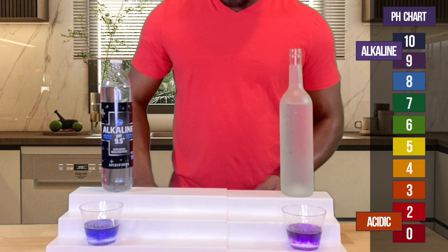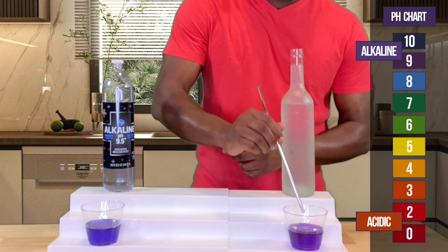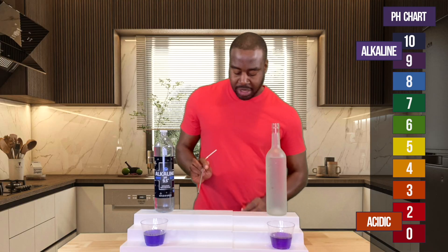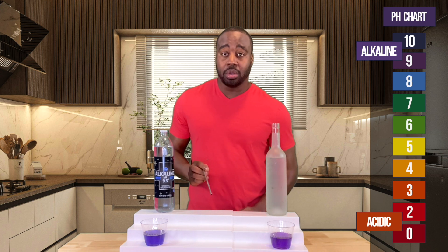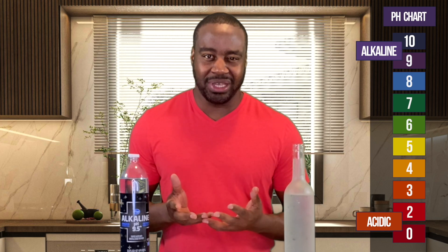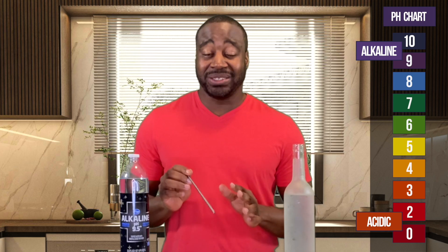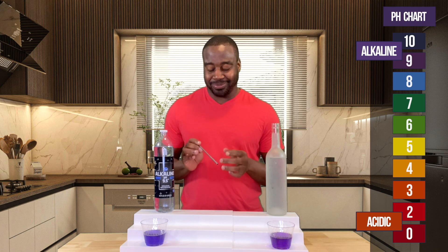We're getting two different shades here but they're both looking alkaline. This one looks closer to a 9 and this one closer to a 10. Now I want to test how strong the alkalinity actually is — the whole reason we drink alkaline is to battle acidity and help neutralize it. The best way to test that is to blow into these; if it's a strong alkaline water it will maintain its color and keep fighting the acidity. If it's not strong, it'll turn acidic.